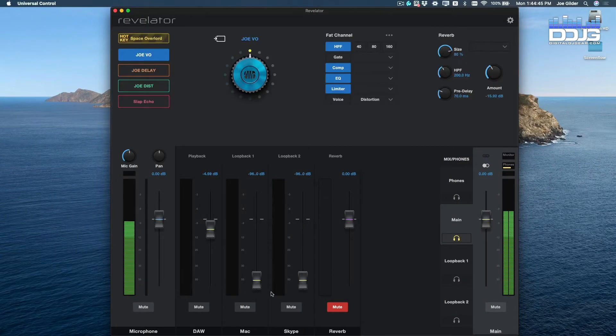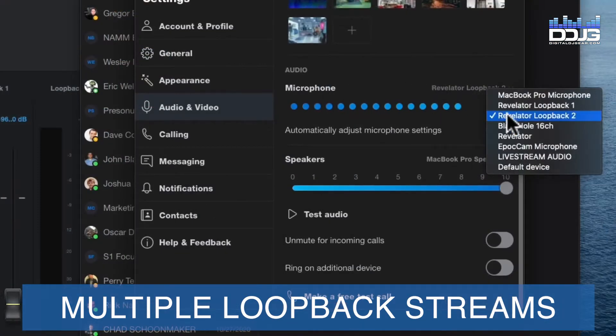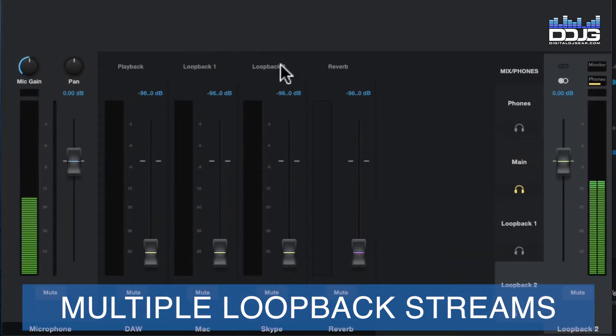Another massive capability of this microphone is the multiple loopback stream support. Whether you're live streaming or hosting a podcast, this powerful feature can improve your workflow greatly. Loopback streams give you the ability to mix and record the audio from two different applications on your computer along with your voice, all at the same time.